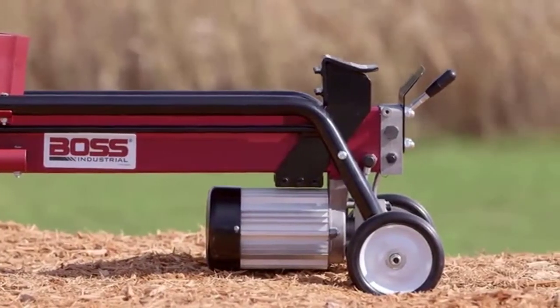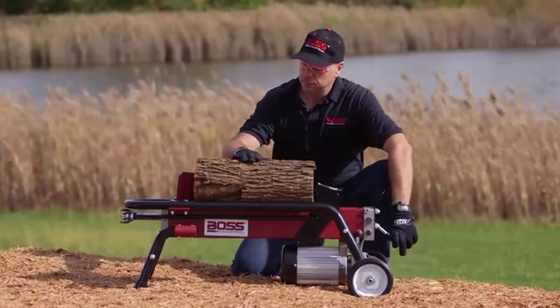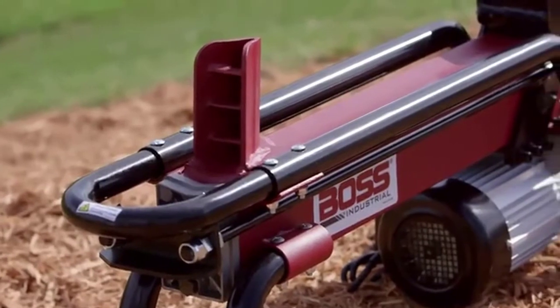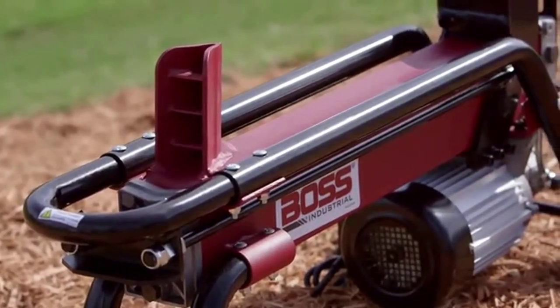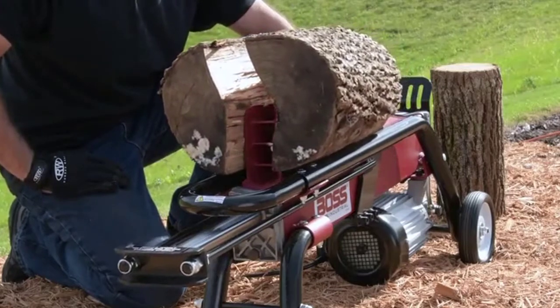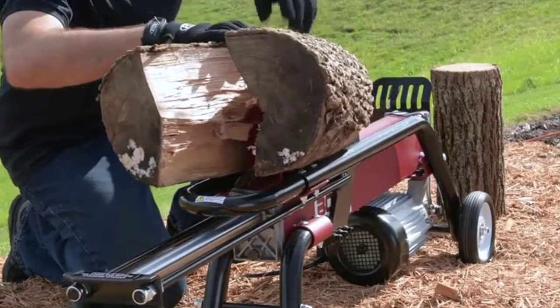For all of its muscle, the motor is surprisingly quiet. It runs on conventional household AC current and produces no emissions, for use indoors and out. The compact design makes transport easy, and the log holder is built with strong heavy-gauge tube steel. The hydraulics are tough enough to power through logs up to 10 inches in diameter and up to 20 and a half inches long.